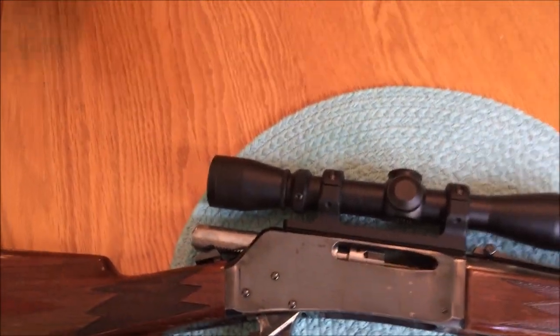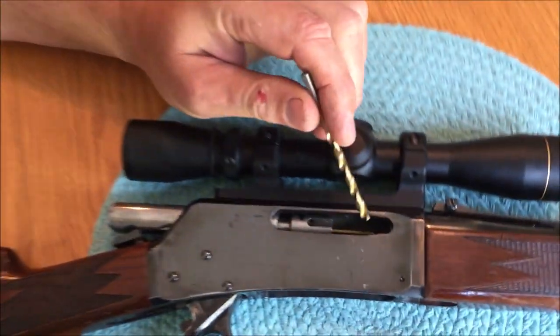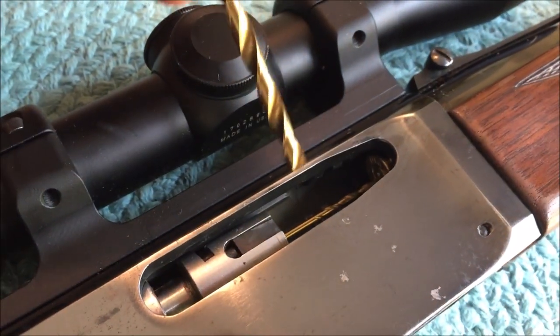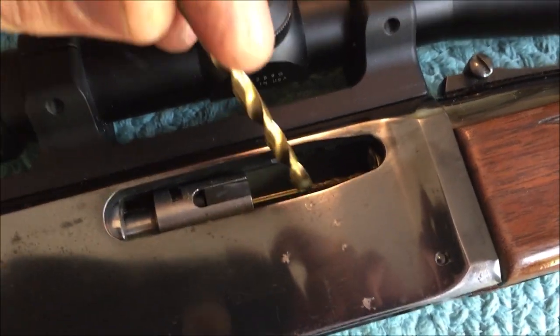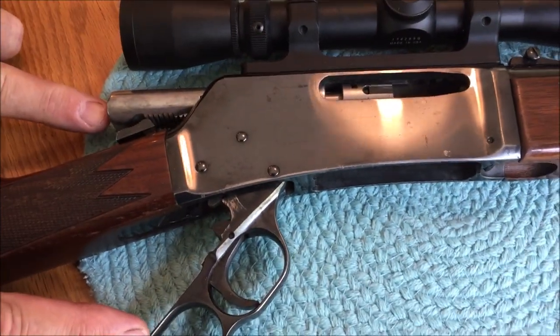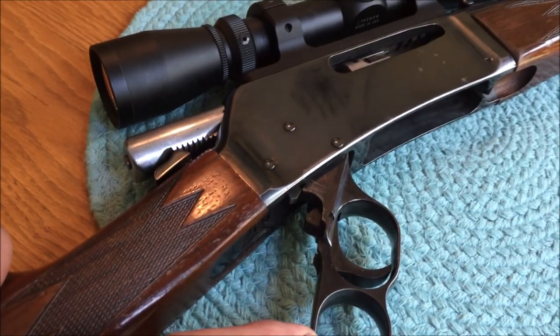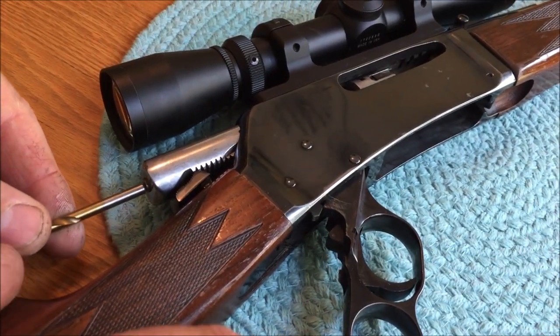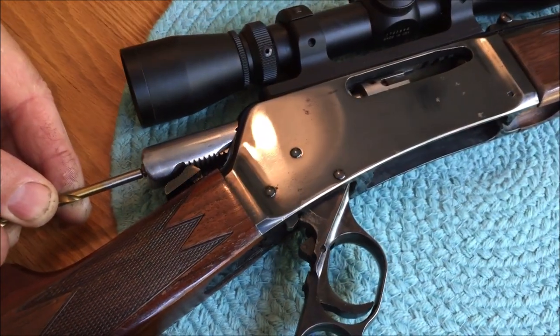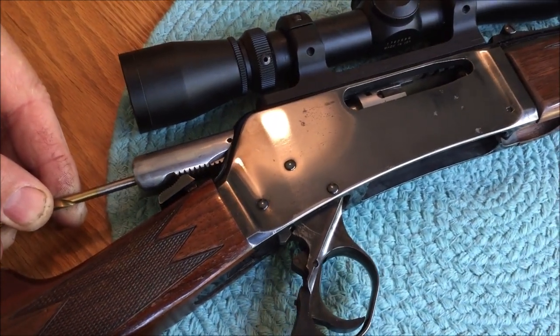What I did was take a spent shell casing and put it in the chamber, then I took a 1/16th drill — you see it here — and put it in the lever. I was able to get the pin to come out, then I took a 3/16th drill and held it on this side. Between the 1/16th and the 3/16th I was able to actuate the thing.